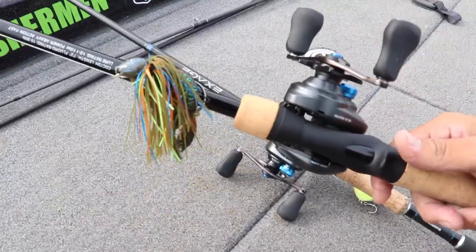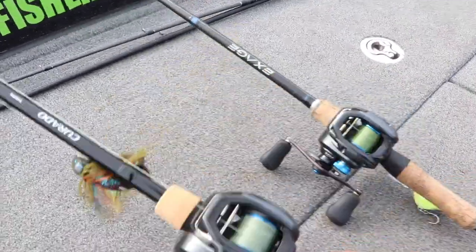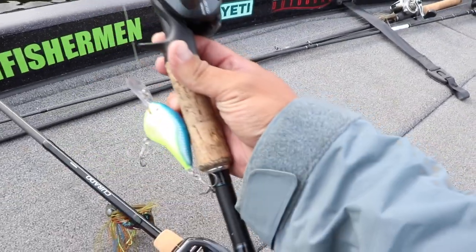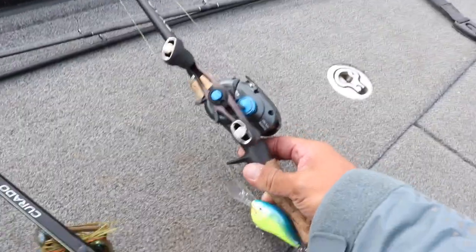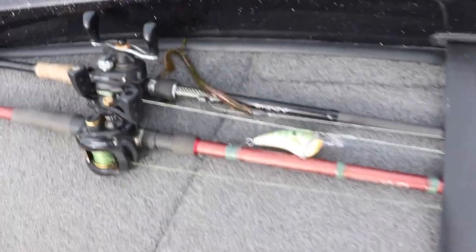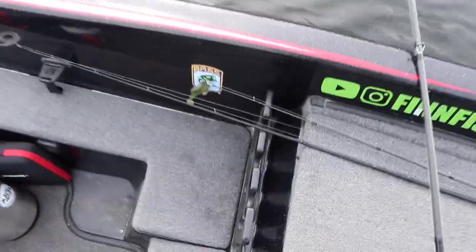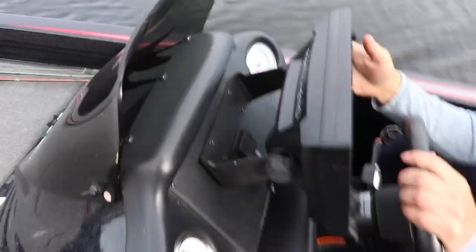I like to throw nice jigs — use a lot of natural colors and then black and blue. Either one can be real effective in the fall. Then I've got a nice crankbait set up here. This is a DT-10, runs about 10 feet. Ty's got another crank on. He likes to throw a Texas worm sometimes, and he's got a jig, and he also likes to throw this — it's called a Dark Sleeper by Megabass. Now let's show them what we kind of look for when we're out looking deep.